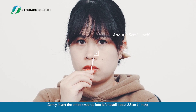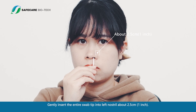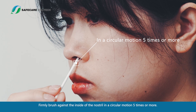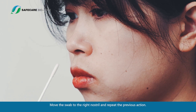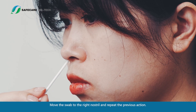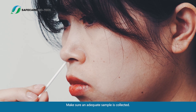Gently insert the entire swab tip into the left nostril about 2.5 cm (1 inch). Firmly brush against the inside of the nostril in a circular motion 5 times or more. Move the swab to the right nostril and repeat the previous action. Make sure an adequate sample is collected.